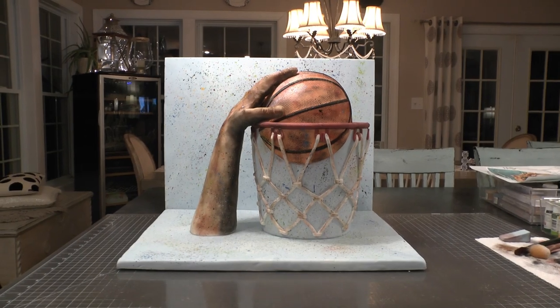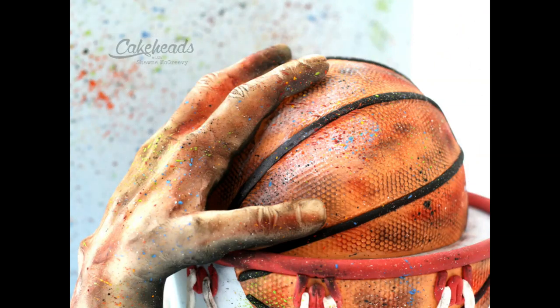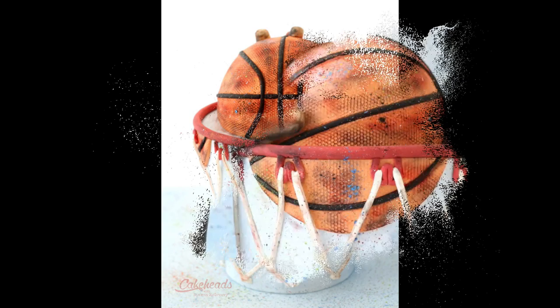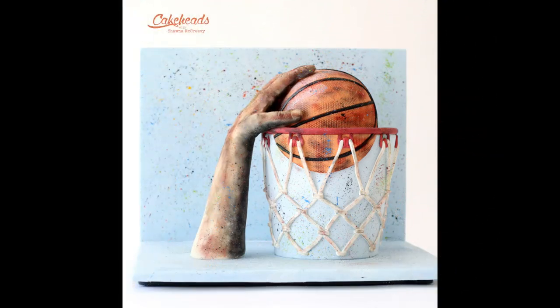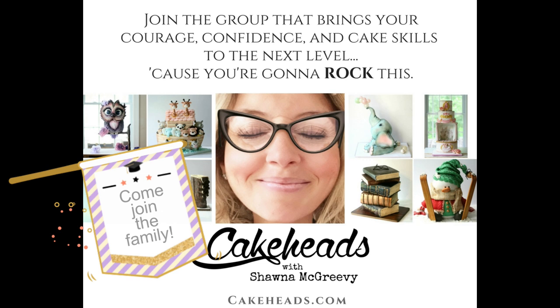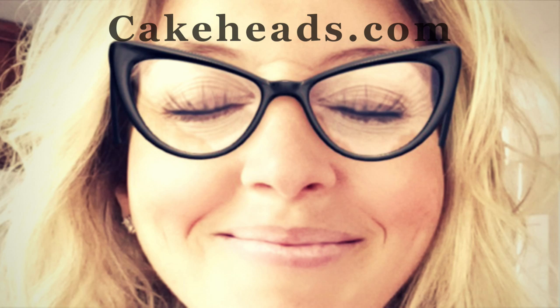Creating a backboard for any of your cake projects is really such a cool thing. Imagine what you can do with them — you can have all kinds of different scenes: outdoor scenes, indoor scenes behind your cake that really add to your project. This is my full basketball cake project — it's a 2D to 3D type of cake. If you want to see how I made the full thing, including modeling the hand and everything that goes with it, and if you're not a Cakeheads member already, come on over and join the Cakeheads family. We'd love to have you — we have a lot of fun and learn so much every day. Thanks for watching.